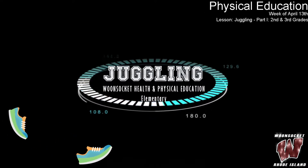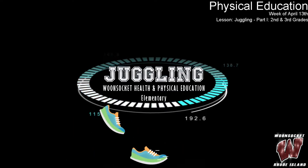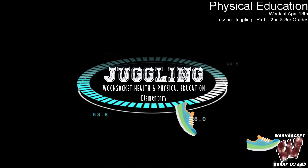I like to move it, move it. I like to move it, move it. I like to move it — you like to move it!